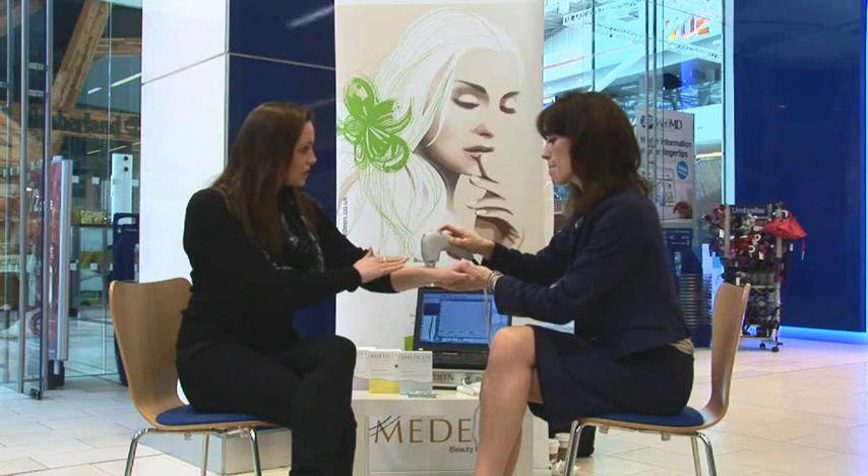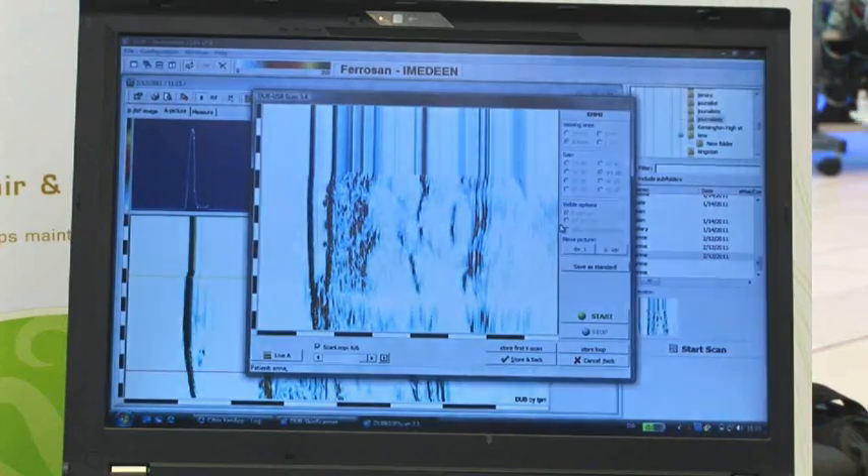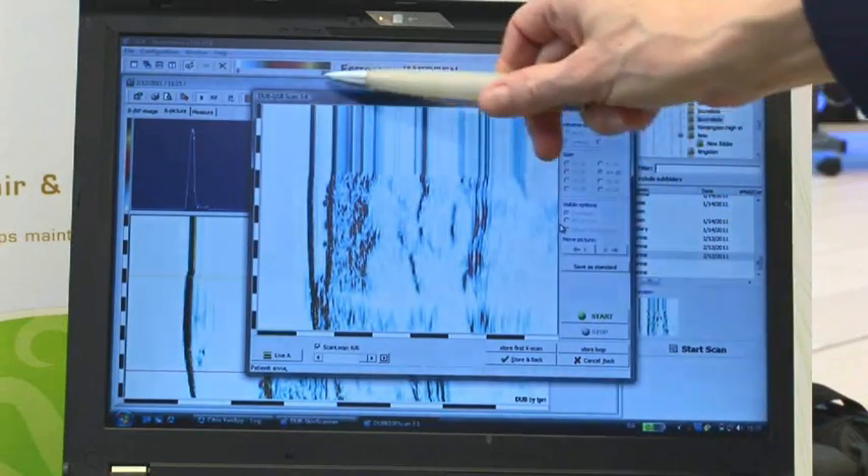So what are you actually doing now? What does this do? This just takes an image of your skin underneath, and you should be able to see the image of your skin on the equipment there.